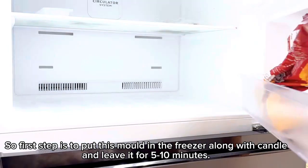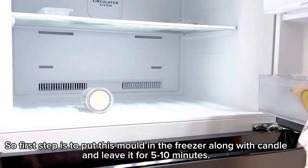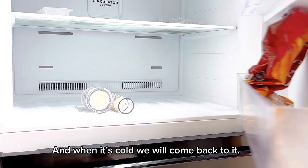So the first step is to put this mold in the freezer along with your candle, and leave it for 5 to 10 minutes. When it's cold, we will come back to it.